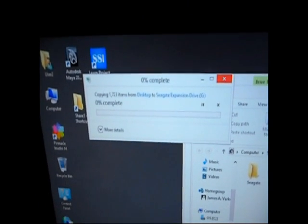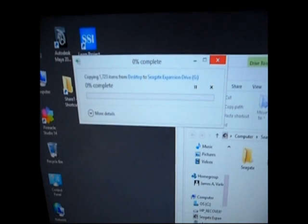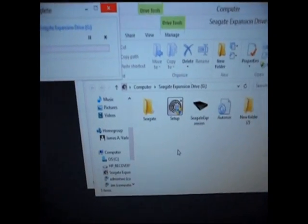It works just like a flash drive, and it's probably just like a flash drive.